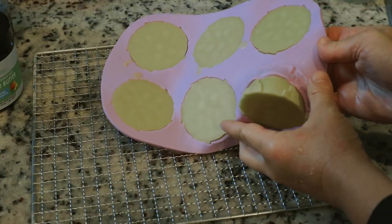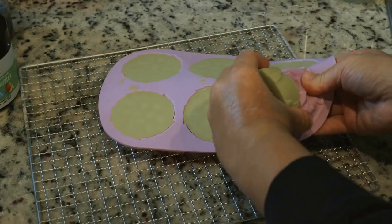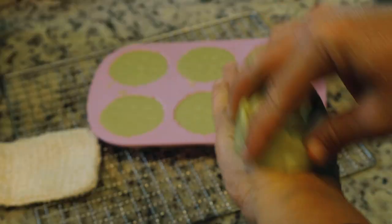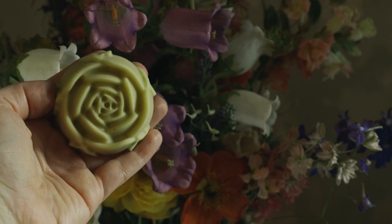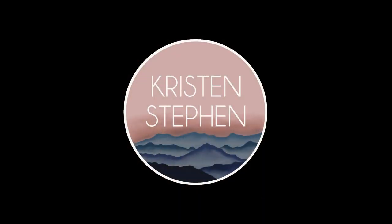Once it's hardened, you can pop those babies out and start putting them to use. If you decide to make these plantain salve lotion bars, let me know how it went in the comments below. I'd love to hear from you, and thanks for watching.